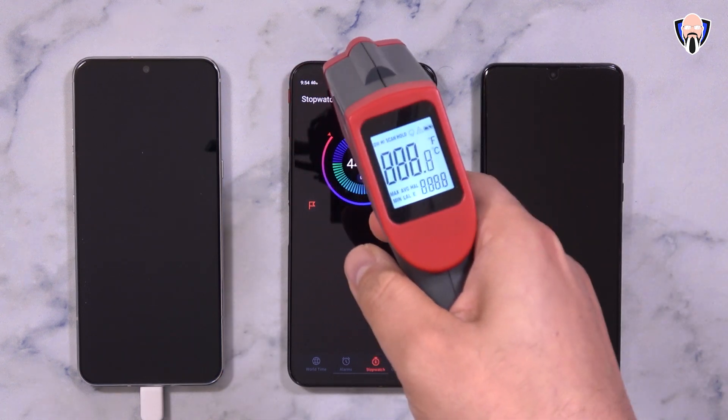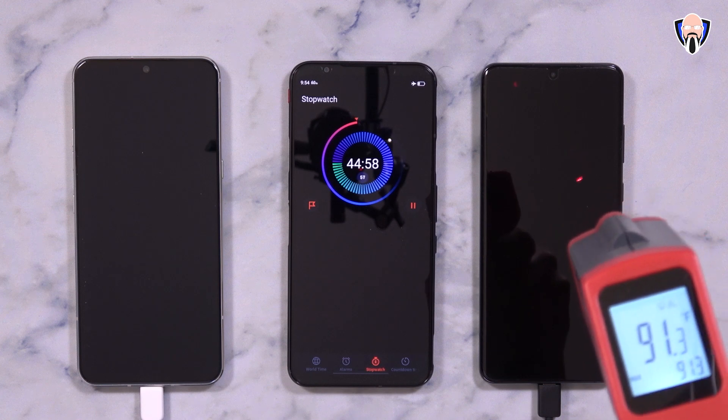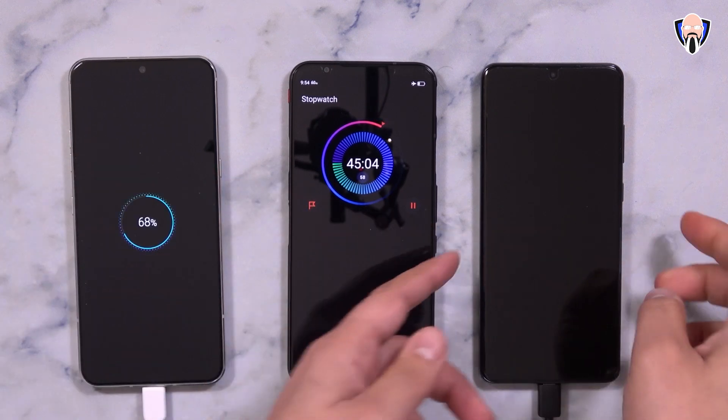At the 45-minute mark we notice temperature is starting to drop. Percentage-wise, LG went up to 68% and Samsung to 85%, at about 89 to 91 degrees. We're starting to see temperatures dropping as charging speed drops with it.